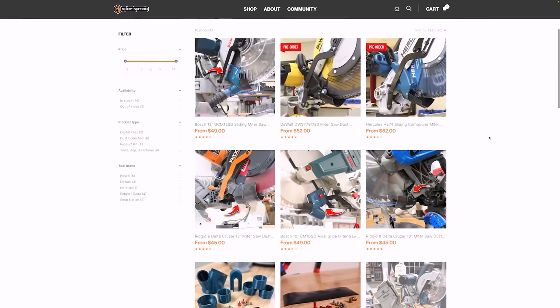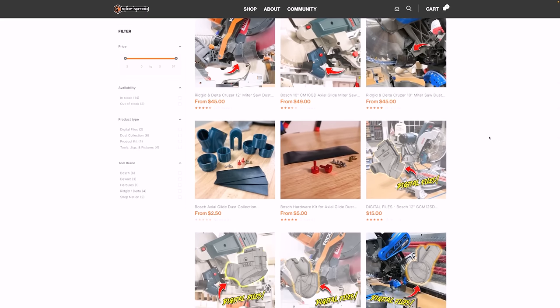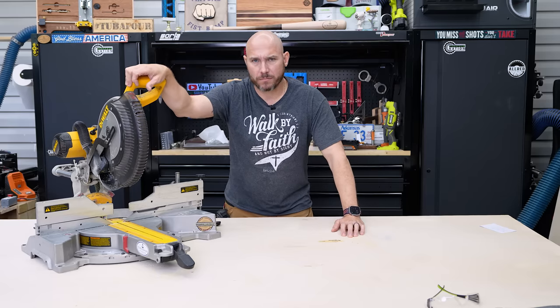He has these available for multiple models of miter saws — pretty much any one you might have: Bosch, DeWalt, Rigid — not Festool. Come on, Travis, you need that Festool option.